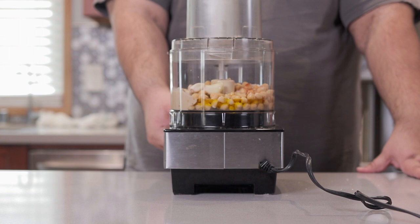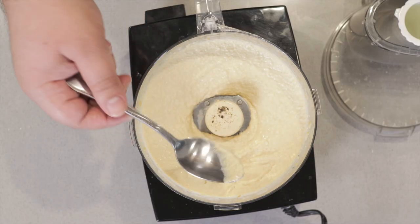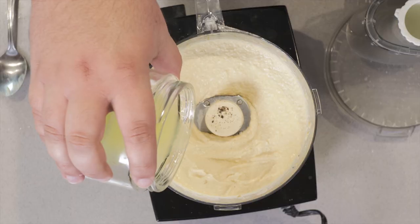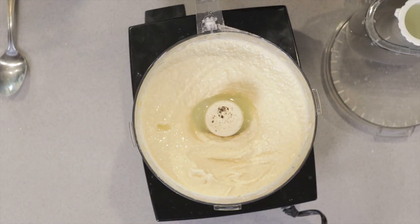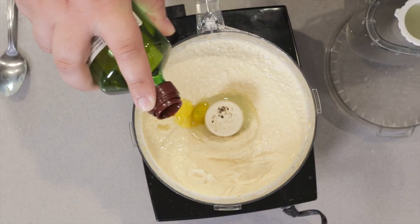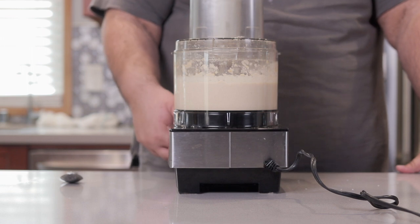Blend until smooth. Alright, let's give it a nice taste test. It's going to need a little bit more lemon juice and just a tad more oil. It's still a bit on the chunky side, so we're going to have to let this go for a bit more.